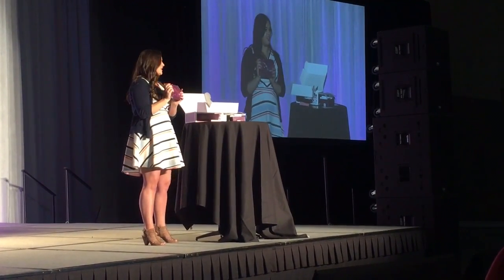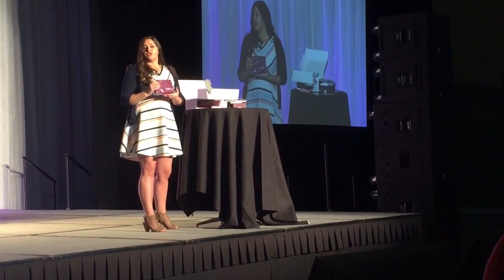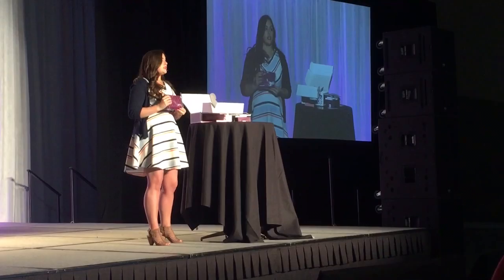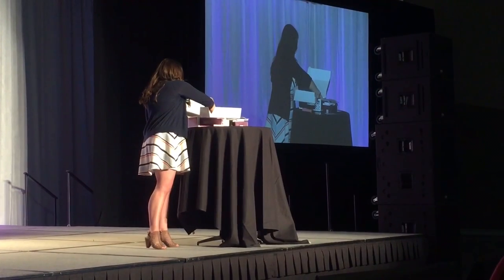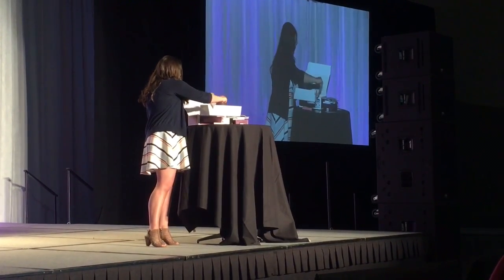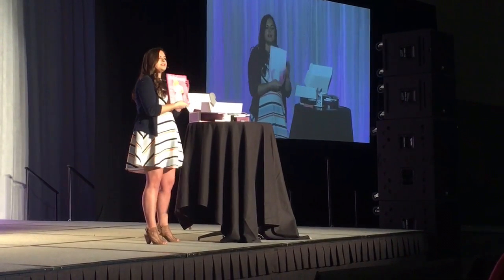And of course, you get your application kit with all kinds of tools in it, so they've got everything they need to do their first home party, sample the product with their friends, or have an unboxing party. And then something that I always love — the secret little present at the bottom — is the brand book.